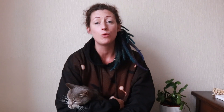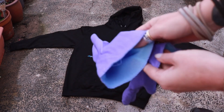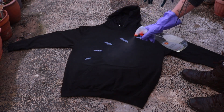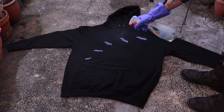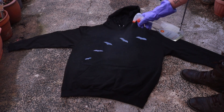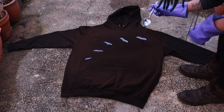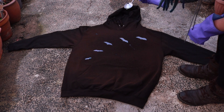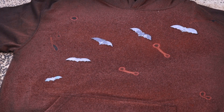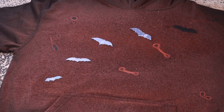Once you've arranged your bats how you want them on the sweatshirt, it's time to put on your rubber gloves and spray it all over the front of your sweatshirt with the bleach spray. After I'd sprayed, I just flicked neat bleach around the hoodie at random. Once you've done that, leave it to dry and then really carefully remove the bats from the sweatshirt.